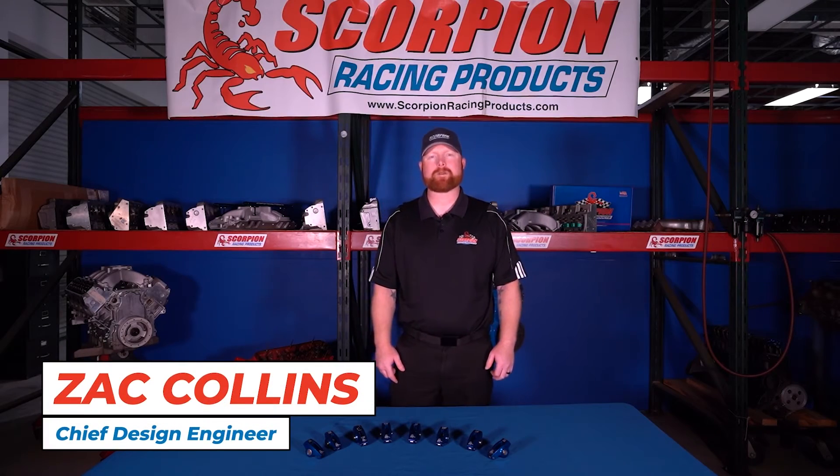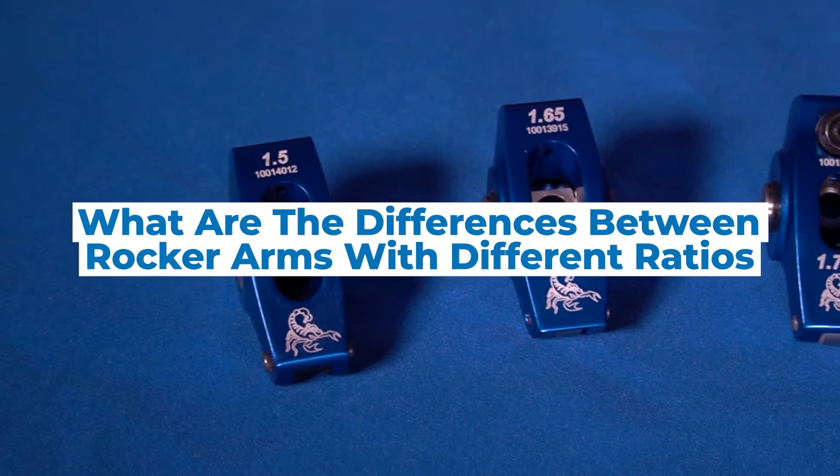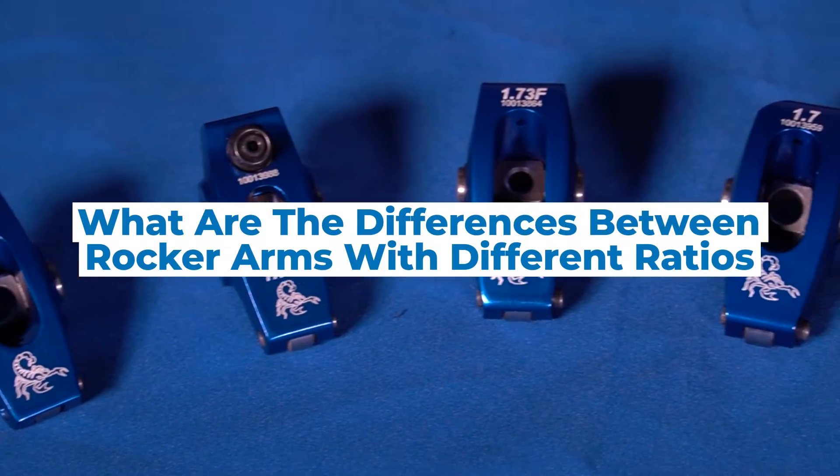Hi everybody, I'm Zach Collins with Scorpion Racing Products and wanted to take a few minutes today to explain the difference between a 1.5 and 1.6 rocker arm, as well as what the differences are between the multiple ratios that we have available in our rocker series.